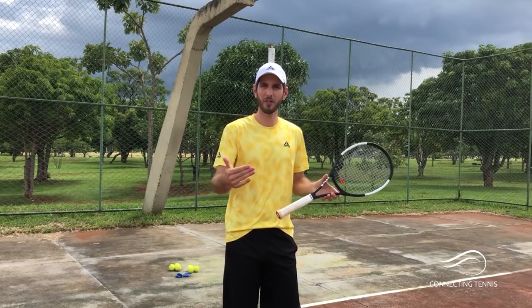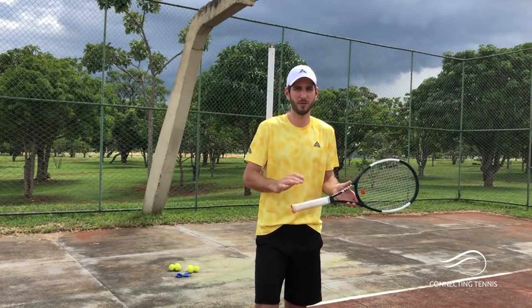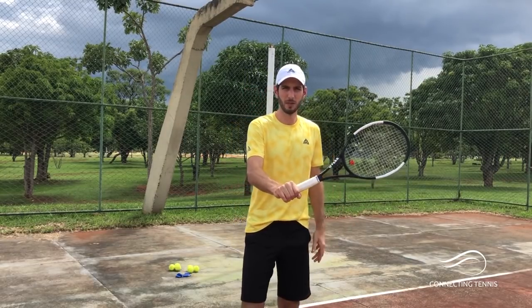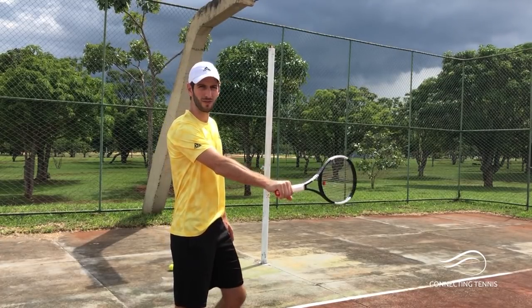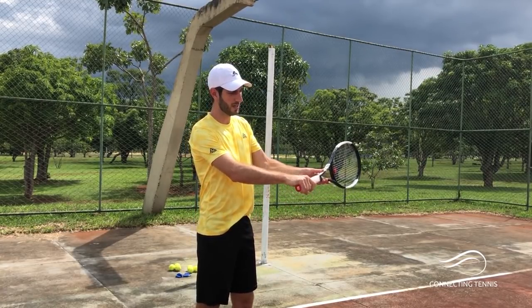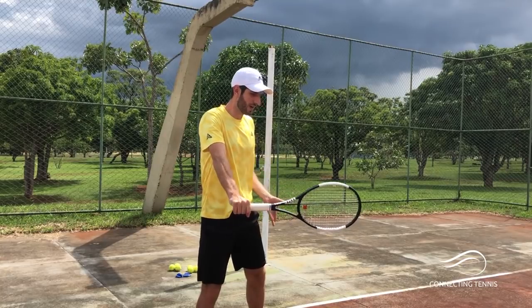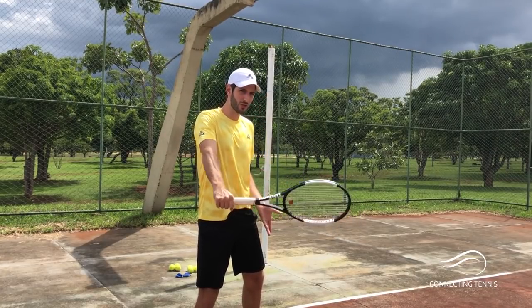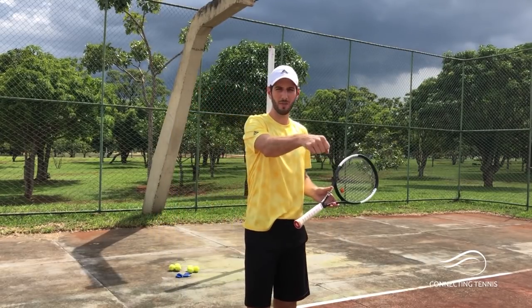I think the simpler you make things the better, and you always have to find a way for people to understand. I love this grip because from here you can manage to play every different angle of the racket. If you grip more here you're more locked — you cannot close the face. But from here I can get in and take the ball on the rise flat, I can close the strings, I can get from under the ball, I can go flatter or more open — you can manage everything from here with the movement in your wrist.